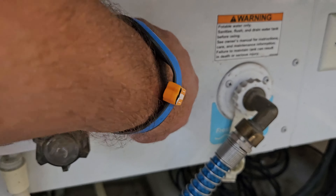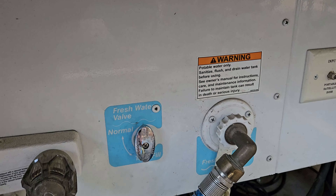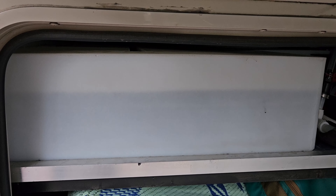Number one is we always fill our freshwater tank, even if we have full hookups. The reason for this is because you never know if there's going to be some type of issue throughout your stay — whether that be freezing water lines at the campground, maintenance being done, or some type of busted water line. So to play it safe, we fill up our freshwater tank. This way, if something were to happen during our stay, we know we can go five to seven days on our freshwater tank while the repair is being made.